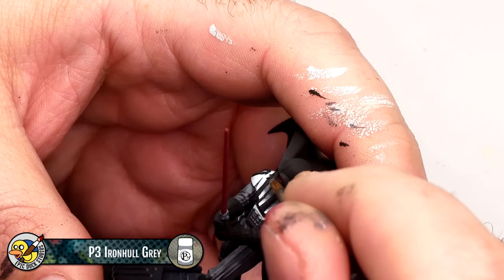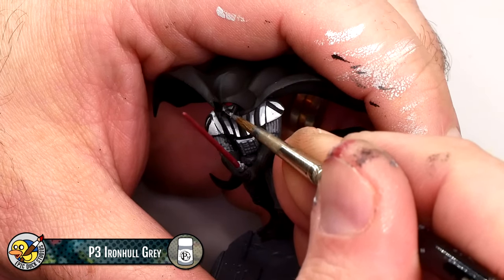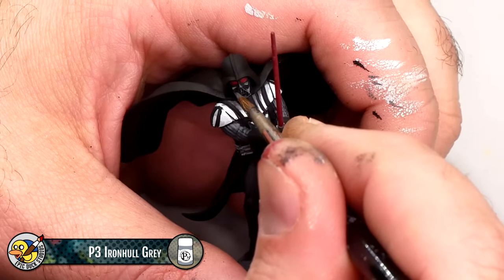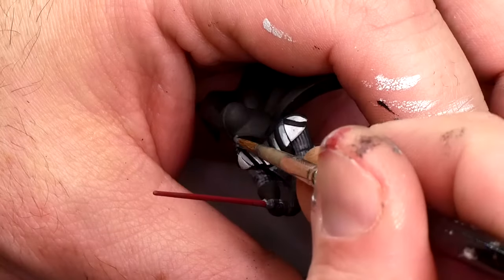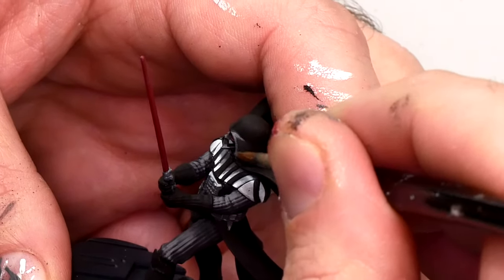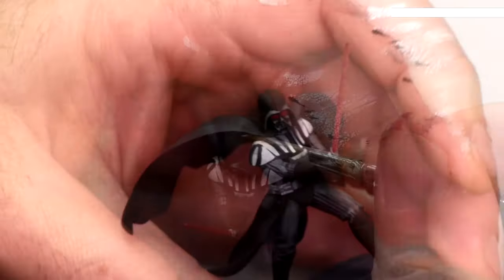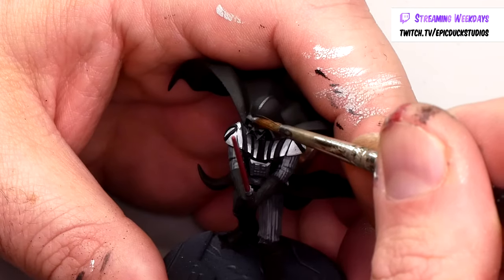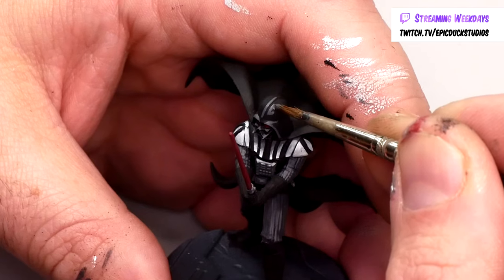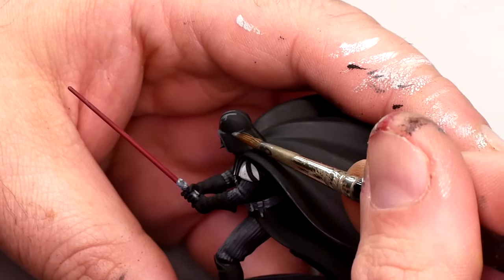Now I'm continuing to use P3 Iron Hull Grey, this time to add highlights to the helmet and faceplate. Vader's faceplate has a lot of small details with sharp edges, and you really just need to highlight those edges to make them easy to read. Approaching the top of the helmet is more interesting though — I want it to feel glossy and illustrated, reflecting abstract elements and lights. I'm taking a lot of inspiration directly from comic panels here, using highlights along edges and creases to define the structure of the helmet, and also creating abstract shapes representing light — possible scenic elements being reflected but not necessarily representing anything in particular. This approach is going to look a little bit messy and weird with only the Iron Hull Grey down, but as I add brighter and brighter layers it's going to start to really come together.